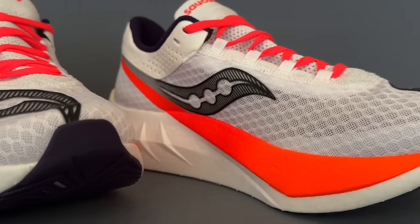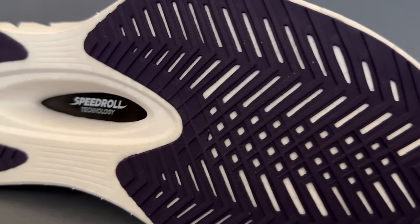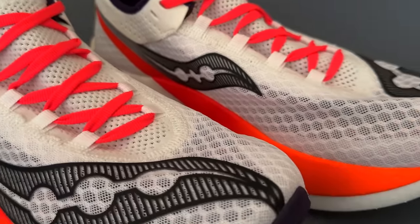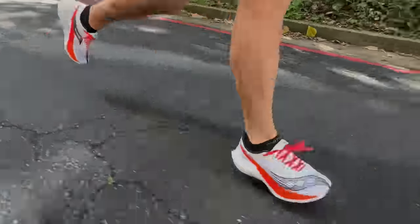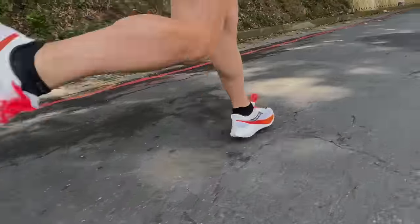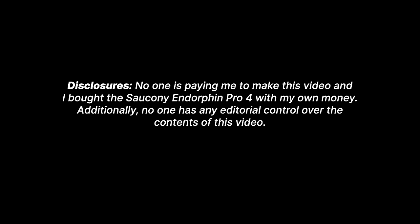The Saucony Endorphin Pro 4. How do a few refinements and tweaks plus a big upgrade to the midsole now make this probably one of the best carbon plated super shoes for every runner on the market today? I've not been the biggest Saucony Endorphin fan on this channel for some time until recently, and I picked up the Speed 4, which I already did an initial impressions review on and a couple comparisons. I'll put links in the description to that and the Pro 4, because I was curious about some of these updates for this 2024 generation.